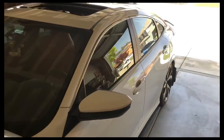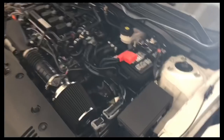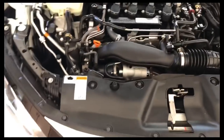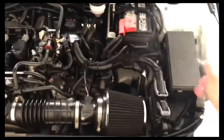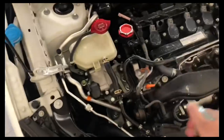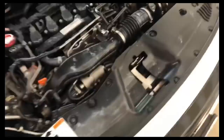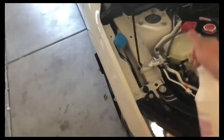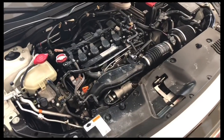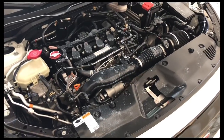Alright guys, so I pretty much got the car all washed up and ready. Going to shine up the tires and shine the engine. I'm going to show you guys what it would look like before I shine it — this is what it's currently looking like. It was already starting to shine; just washed it off and it's going to re-shine now. That's what it looks like now. I'm going to close up the hood and come back to it in a while. Let me show you under that.